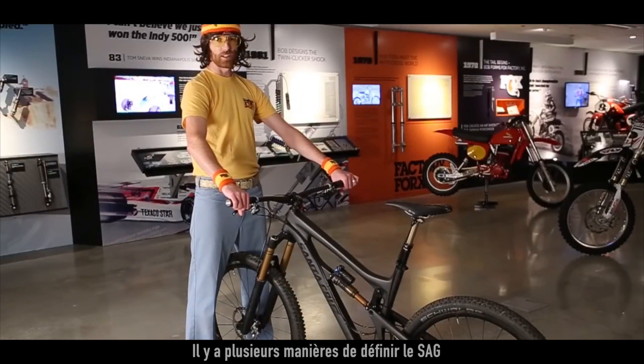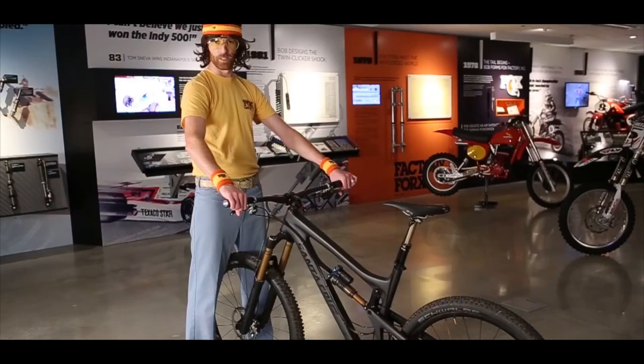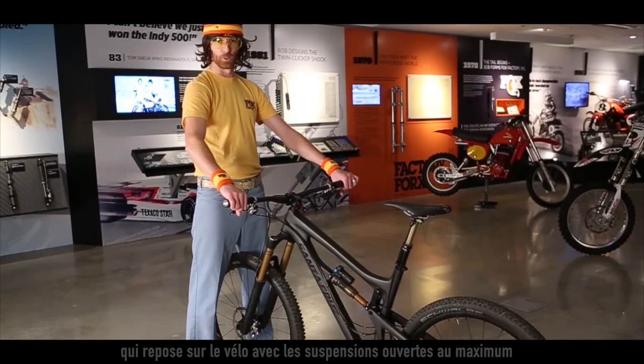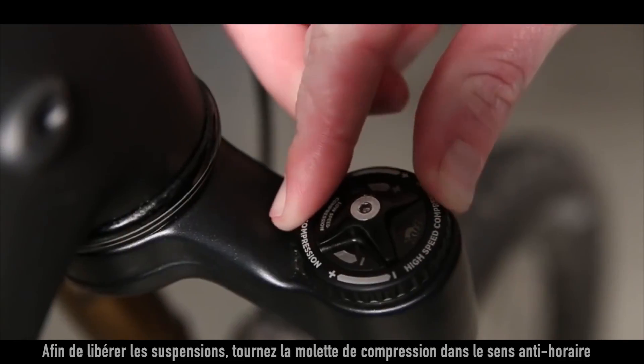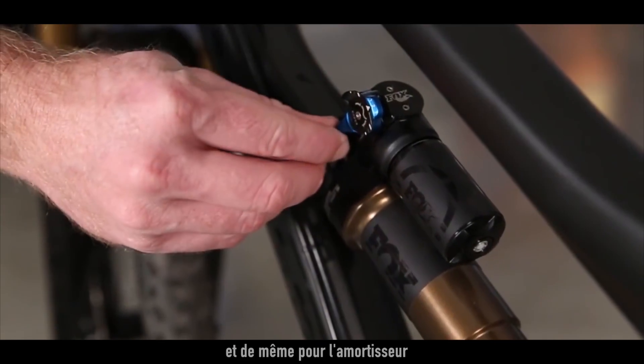There are a few ways to set SAG, but in this example we're going to use the buddy system. While your little buddy is on his way over, go ahead and turn your adjusters to their full open position, which on forks is counterclockwise, and shocks to the open position.